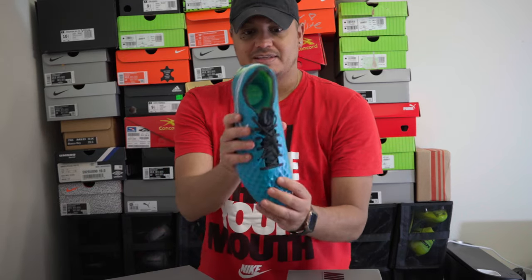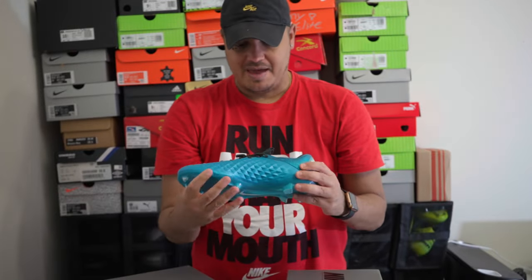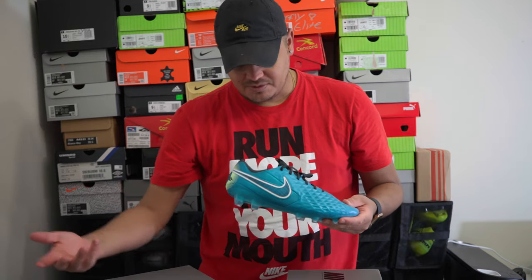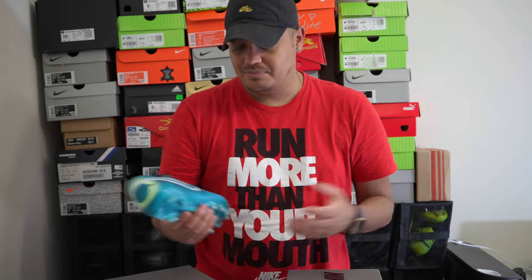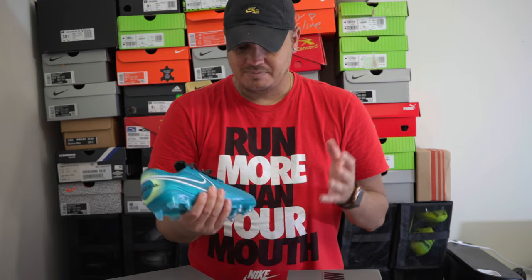This is the first time I've gotten a boot that looks out of shape — it looks very oddly shaped in this area, I don't know if it was just smashed or something, but hopefully wearing it will straighten it up. That's what can happen with kangaroo leather. If you're looking for a leather boot, something more modern, it's supposed to be like their heritage line — old school — to compete with something like the King Platinum. It's a very modern take, but still a very comfortable boot. You can take it right out of the box and wear it; it's gonna mold to your foot.